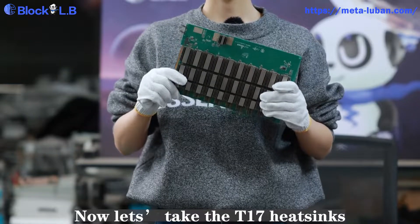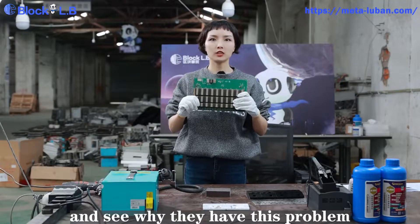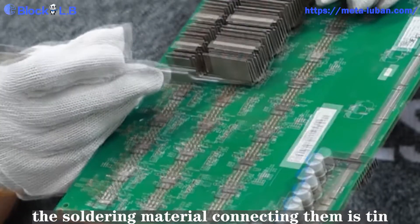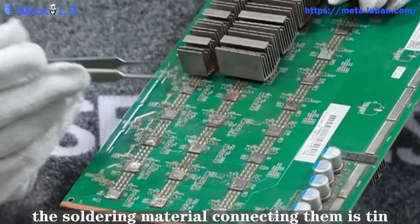Now, let's take the T17 heatsinks and see why they've got this problem. So here, this is the heat sink. This is the chip. The soldering material connecting them is tin.